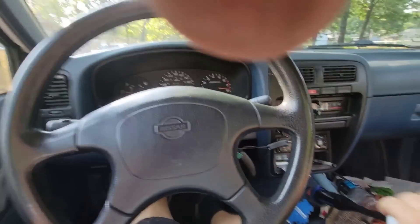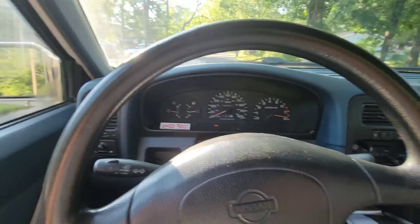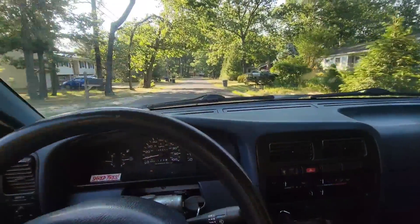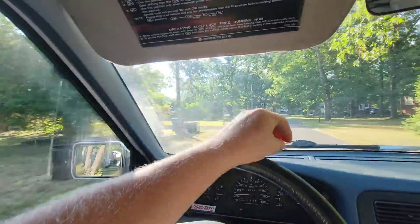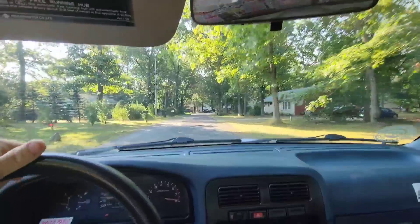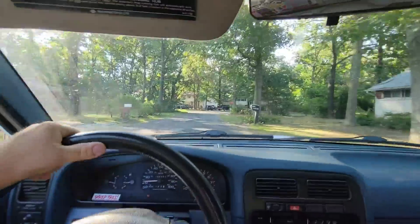The air conditioner in this truck just cranks — I can't even aim the vents at me, it's so cold. Well, welcome back. See what we get into. Hopefully we can find a little bit of treasures out here, something. Super dry lately, that's for sure.